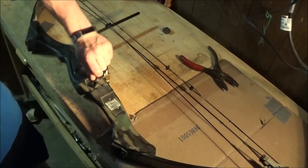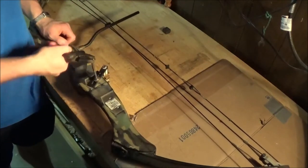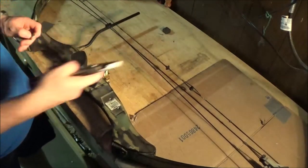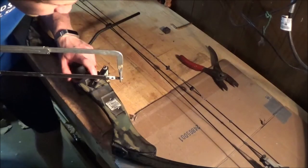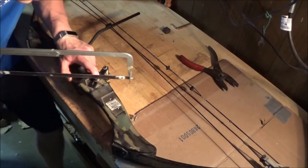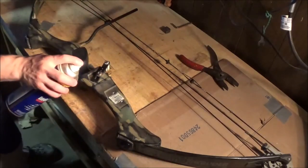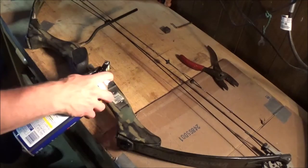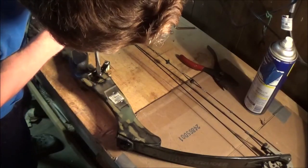You'll run into this problem a lot, especially with old bows where you either strip a screw or you just can't get it out. Here are a couple methods to hopefully help you out if you're in that scenario. The first is to take a hacksaw and cut one slit down the center of the head — basically you're going to turn this into a flathead screw. It's always smart to grease up your screw in case it needs some lubrication.